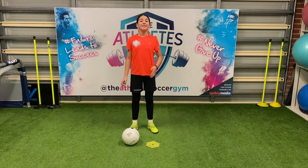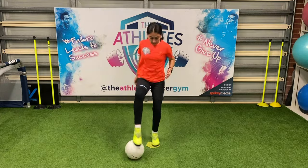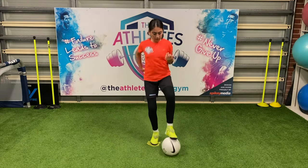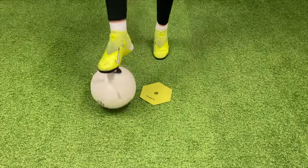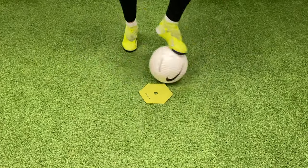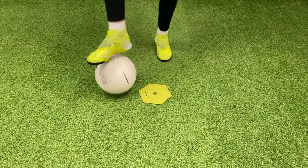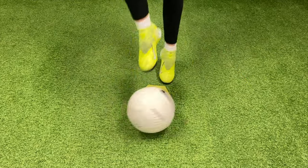Now that you're feeling confident, let's progress to the next level. We'll be doing one touch for each side of the square.